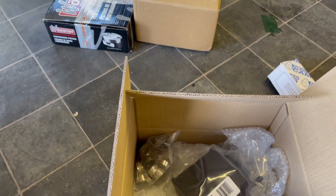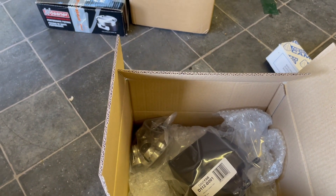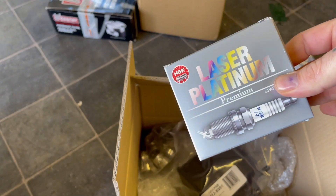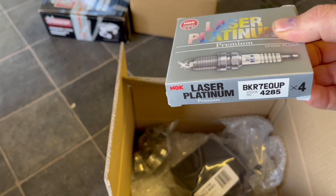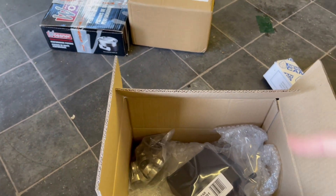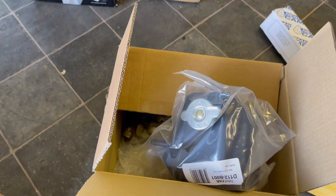At the minute the car has a 15% pulley. I've upgraded to a 17%, which is now at the garage. I've also bought new spark plugs — apparently these are recommended with a 17% pulley. I'm not sure what plugs are in it from the last service, but I might as well fit new ones. And I've got a new header tank, because standard Mini header tanks are known for leaking.